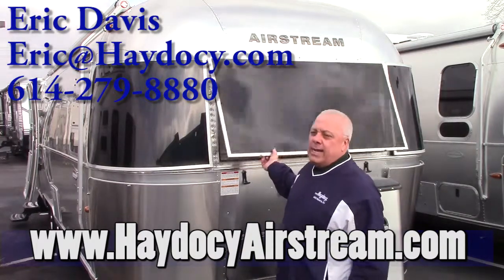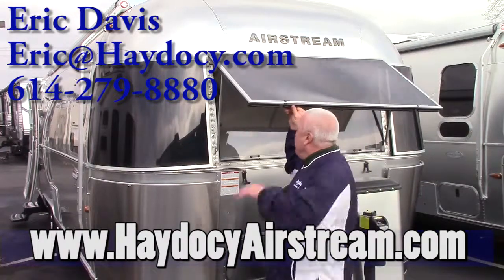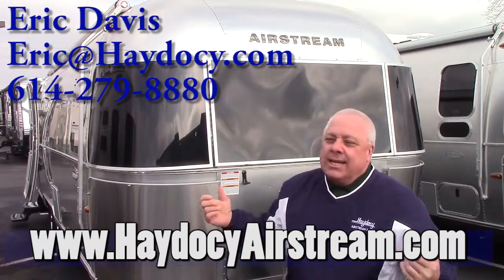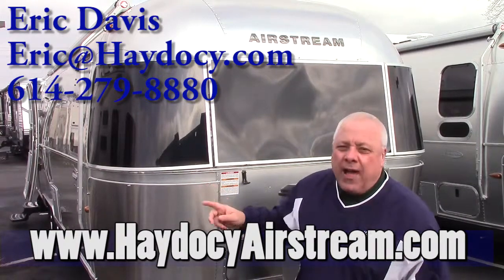You have, of course, these beautiful radius panoramic windows. They create their own awnings, but also on the interior you're going to have UV tempered glass, which means number one you've got all that protection, but you also have the cool factor.